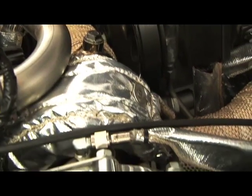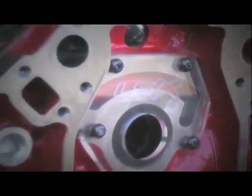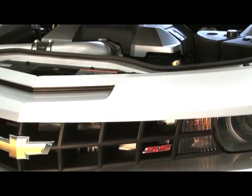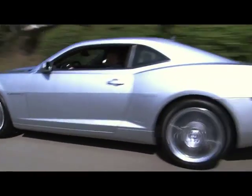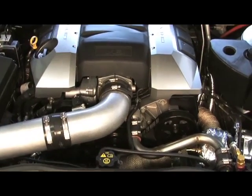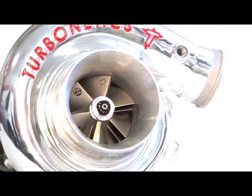Enter the Turbonetics LS3 Turbo Kit. While modifying your LS3 with heads and a camshaft is a surefire way to squeeze out a whole lot more power out of your SS, it reaches its limits soon and often results in a smog illegal car. Another option is Turbonetics' deceptively simple all-new LS3 turbo system, which is 50-state smog legal and a true bolt-in.